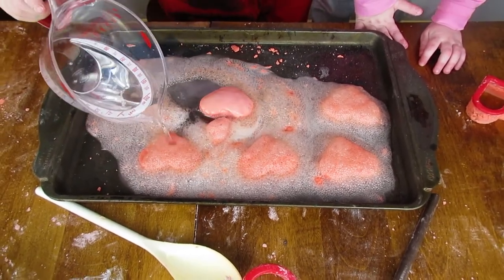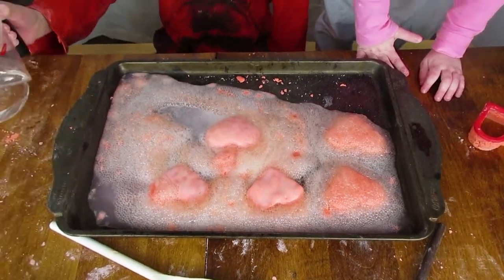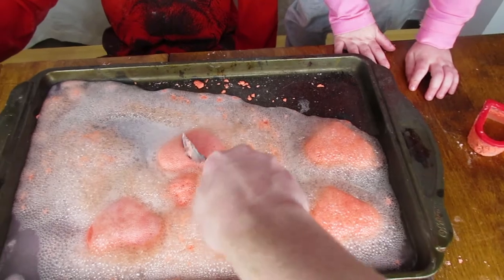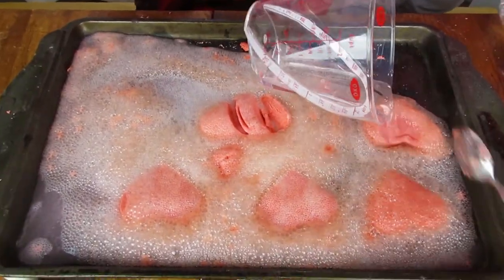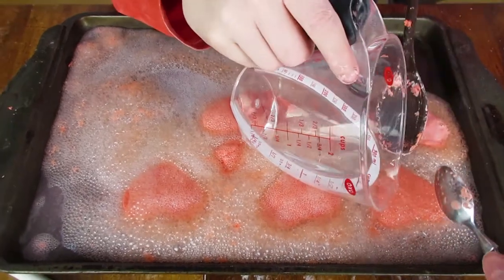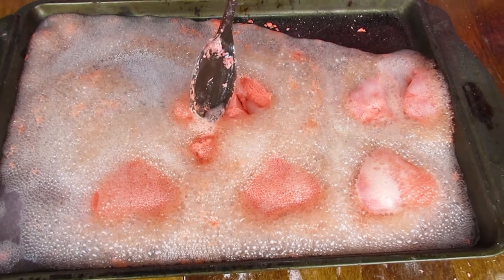Maybe if we break them - just a little bit more. Whoa, look at all that! Fizzy hearts! Wow!